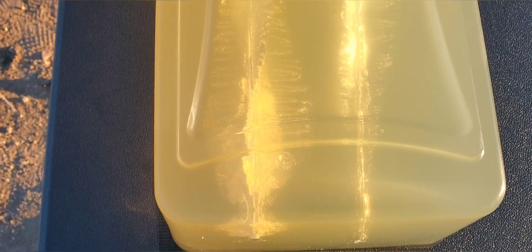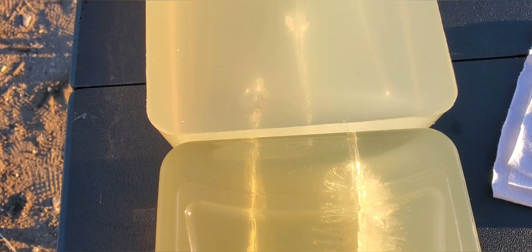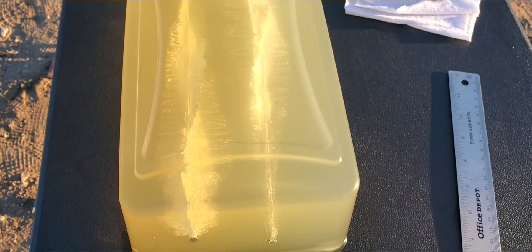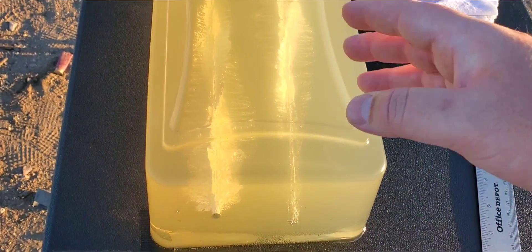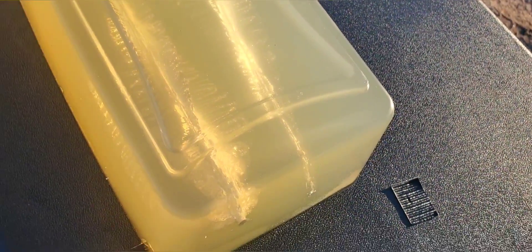Let's check it out from the top. Pretty much the same exact thing — those tracks look pretty much identical. It looks like it did carry most of the weight and then settled down towards the end, and we did make it into that block, though it doesn't look like we made it quite as far. The second shot went this direction while the first shot was coming from the other side — I had the block flipped so I didn't mess up the track on the other side. At our widest spot, literally identical — two and a half inches on that one.